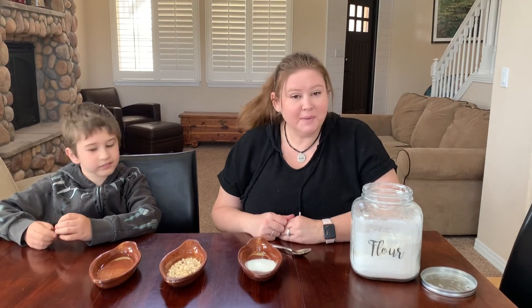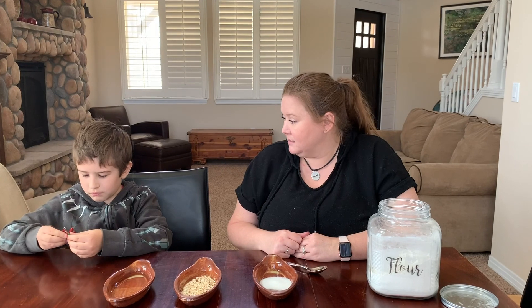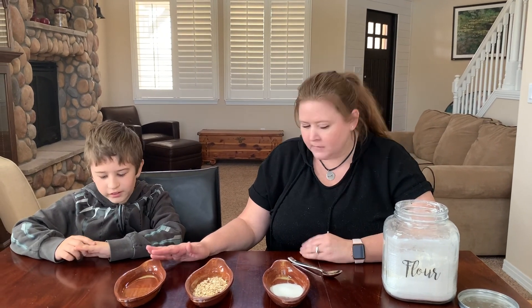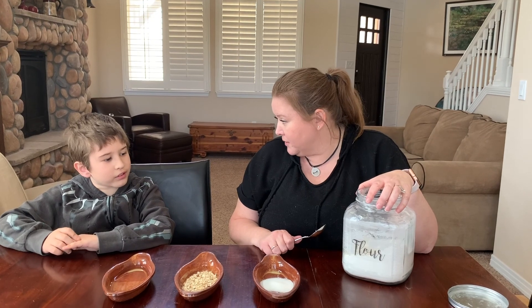It means change, but we want to dig a little bit deeper, so we're going to do a science experiment. I've got Austin with me here — hi! — and he's going to help me with our experiment so we can figure out what 'transform' really means. So Austin, I have sugar, I have oats, I have water, and I also have flour here.